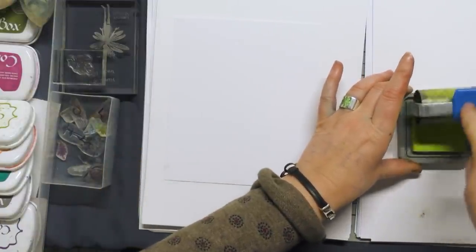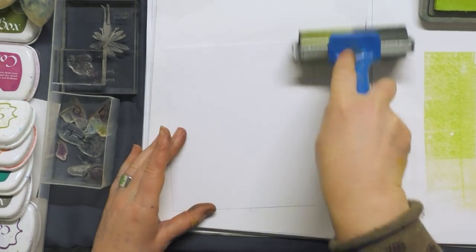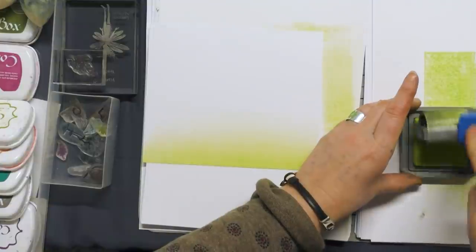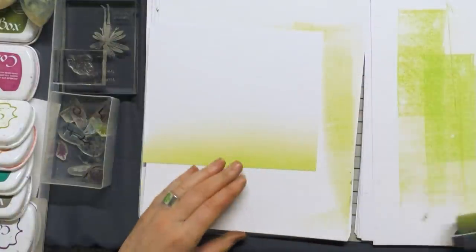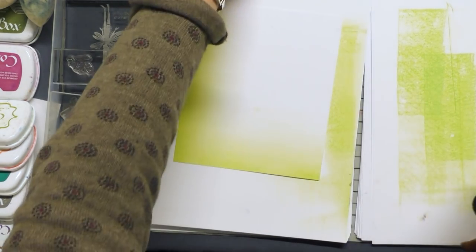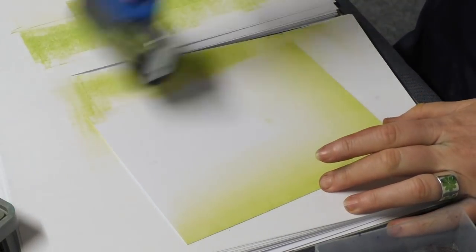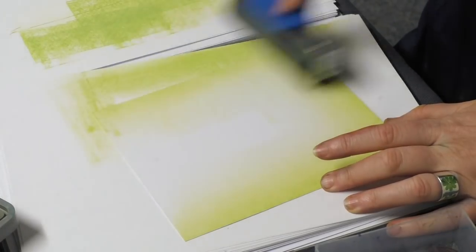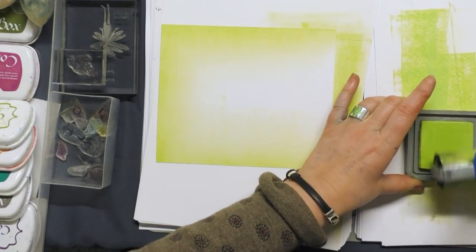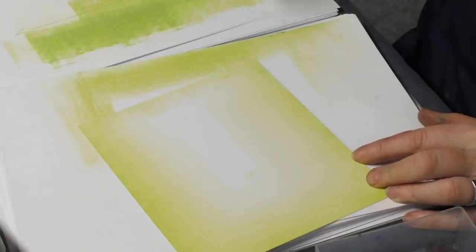I'm going to brayer this onto the card. This is just a good base and we're going to be splashing a little bit of water over this towards the end. I'm going to work my way around the edge of the card — just take a little bit off at the beginning and that way you're less likely to get any lines. Now we all brayer different ways; there's no wrong or right way to do this. It's whatever works for you. Some people brayer this way — I just have a preference for going that way.